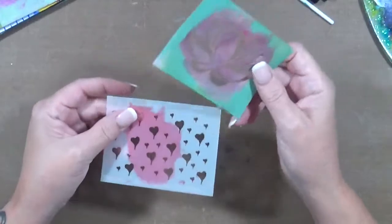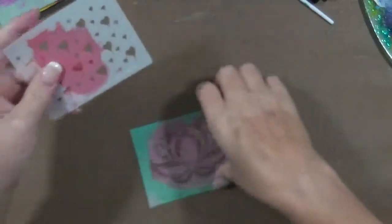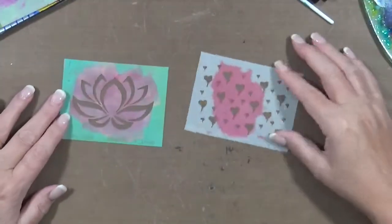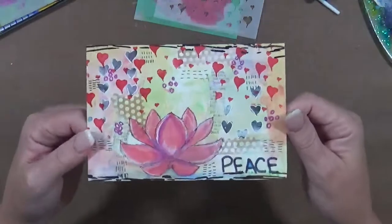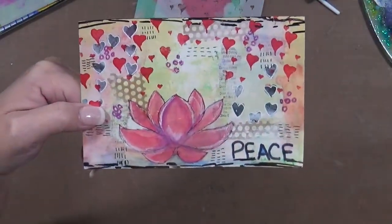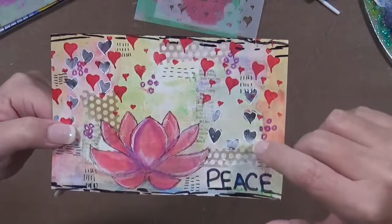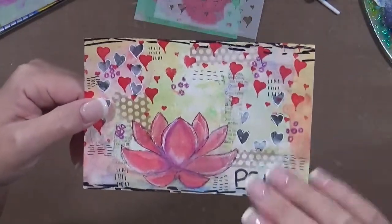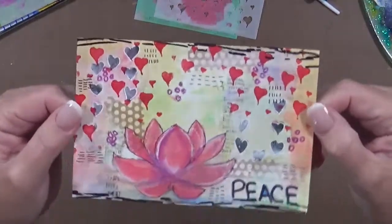This one I used two stencils — hearts, which has little tiny hearts with it too, and then lotus, which is another one of my favorites. The card I made with these two used the lotus and a bunch of colored pencils. I used the hearts and some tissue hearts in the background. The reason I wrote 'peace' is because yoga for me equals peace and yoga is of course connected with the lotus flower. So that I thought was kind of cool — it was fun to make.